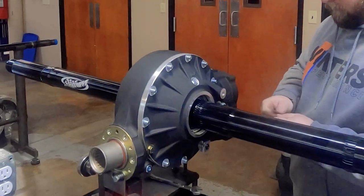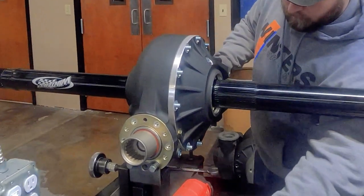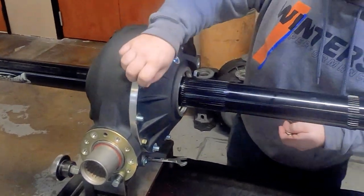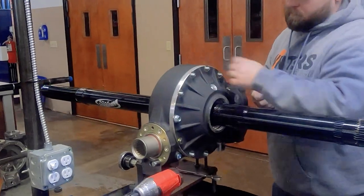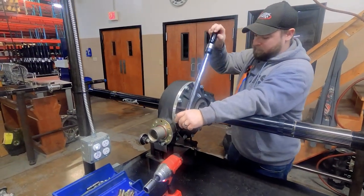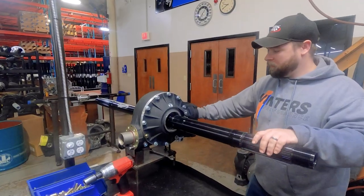A 24-thousandth feeler gauge is inserted between the side bell and center section to check the crush on the axle bearings. If it's not 24-thou we install shims, but this one is just right, so we go ahead and install all the washers and nuts, torquing all of them to 35 foot pounds.